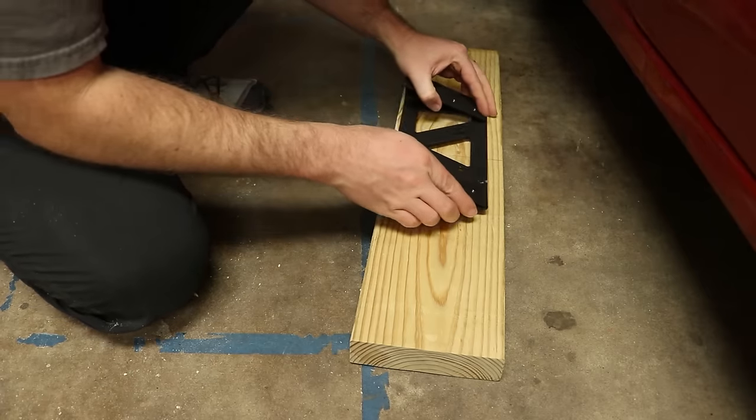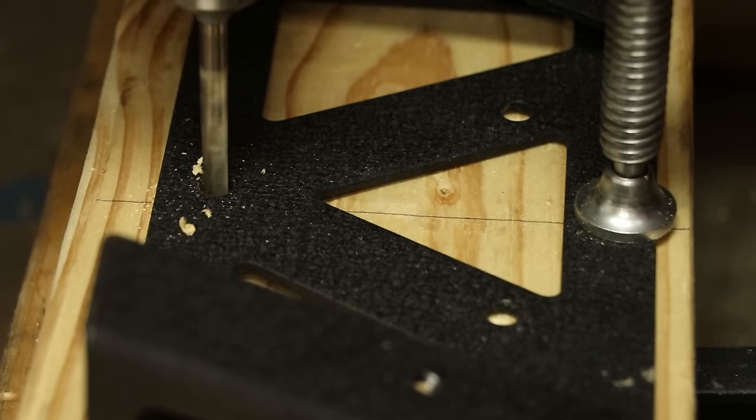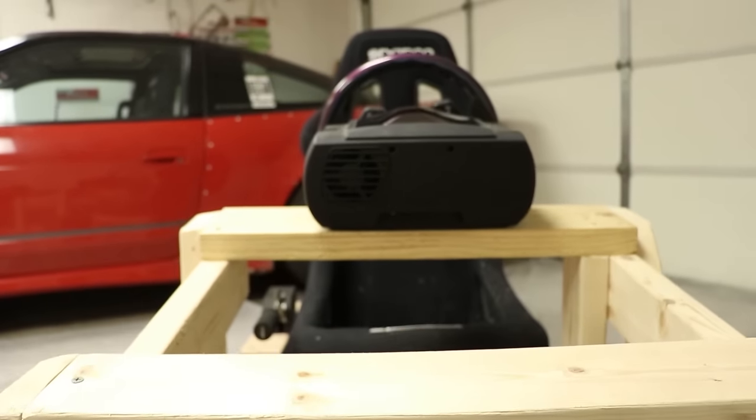It's worth mentioning that if you do too rough of a job, your rig might not be as rigid — we'll cover that when talking about performance. Another nuance: unlike a pre-built rig, you'll have to come up with a mounting solution for every single accessory you have. But on the bright side, it's really fun to know your sim rig is custom-built to your size and your hardware.